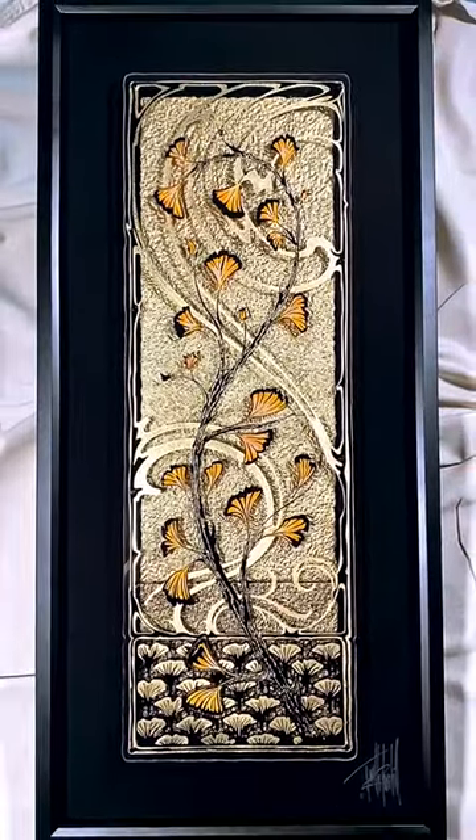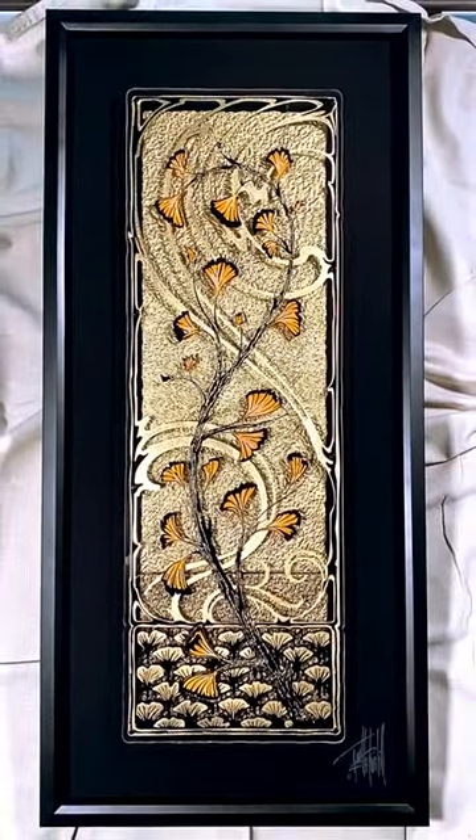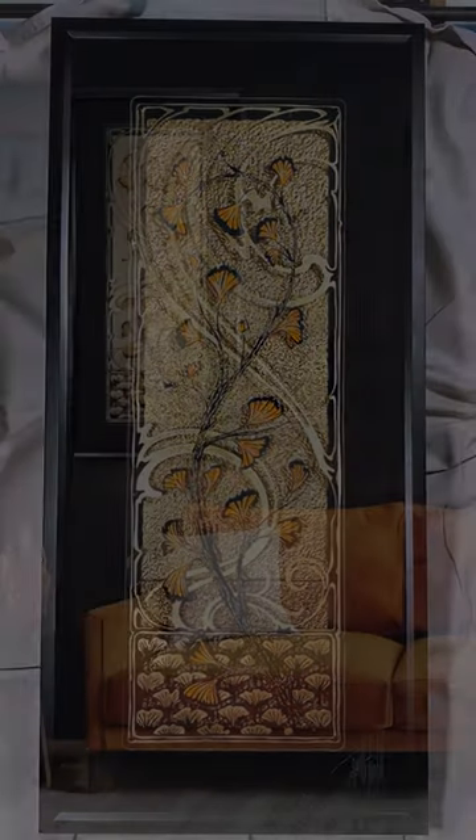The final framed piece is 19 by 40 inches and it took about three months to create.